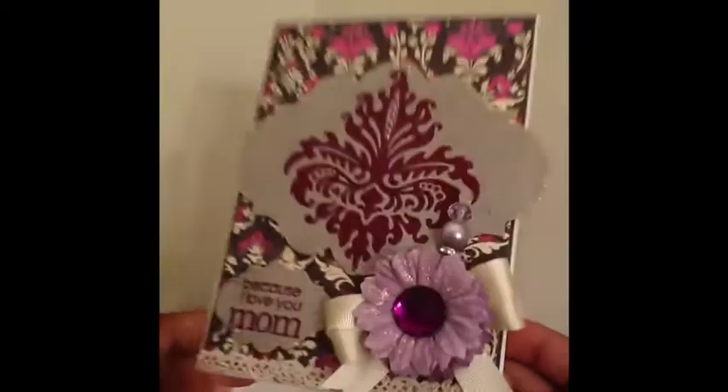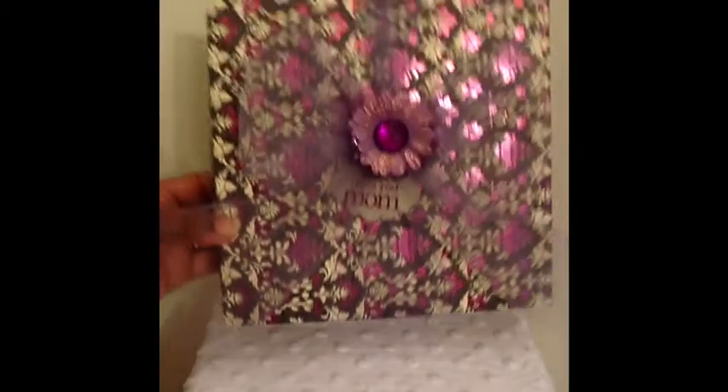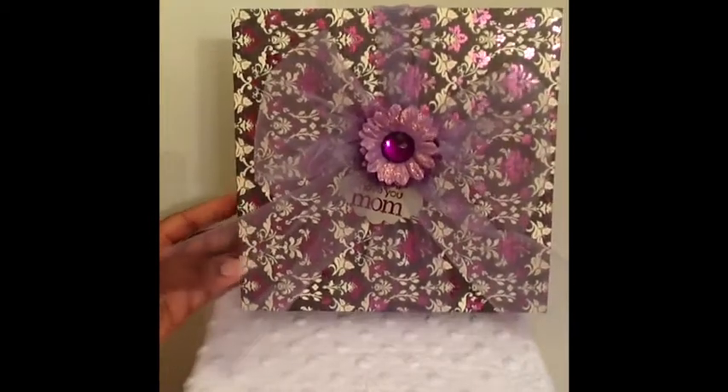I used some of those little banners on the inside that came from Spellbinders as well. And of course I had to create a box to go with it because it's so dimensional. So I had to create a matching box for it. And here's the box — isn't it cute?